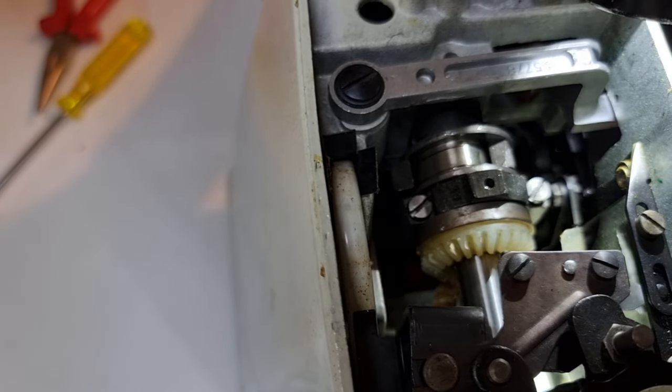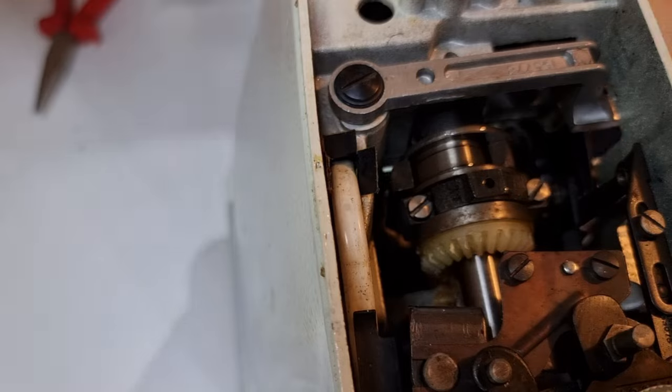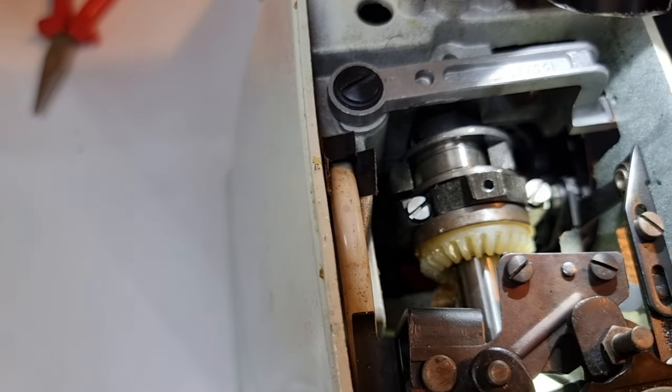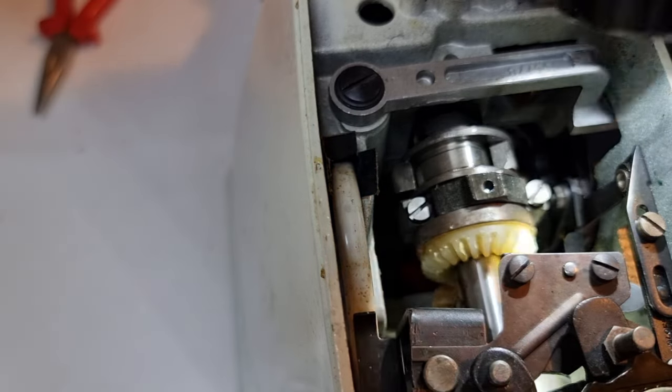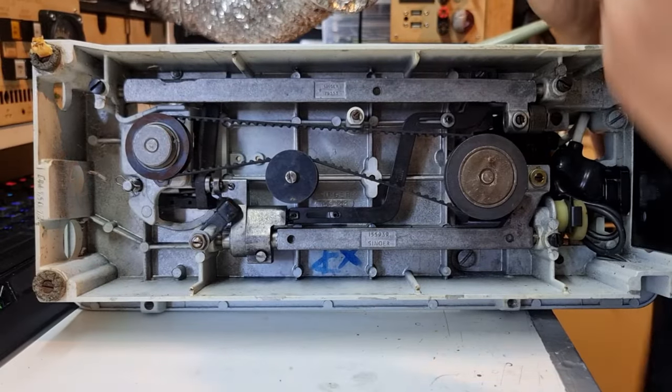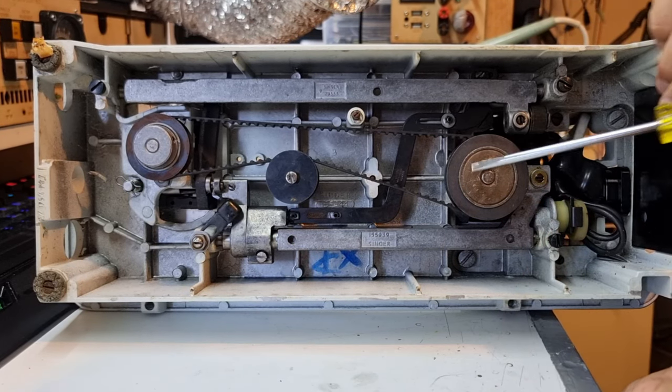This screw is very tight, which is not surprising given it's responsible for the timing of the bobbin. The value in taking your time to look: as I rotated this around, there is a second grub screw on the other side. I have not seen that before. The shaft that the gear is on is on top of this one.